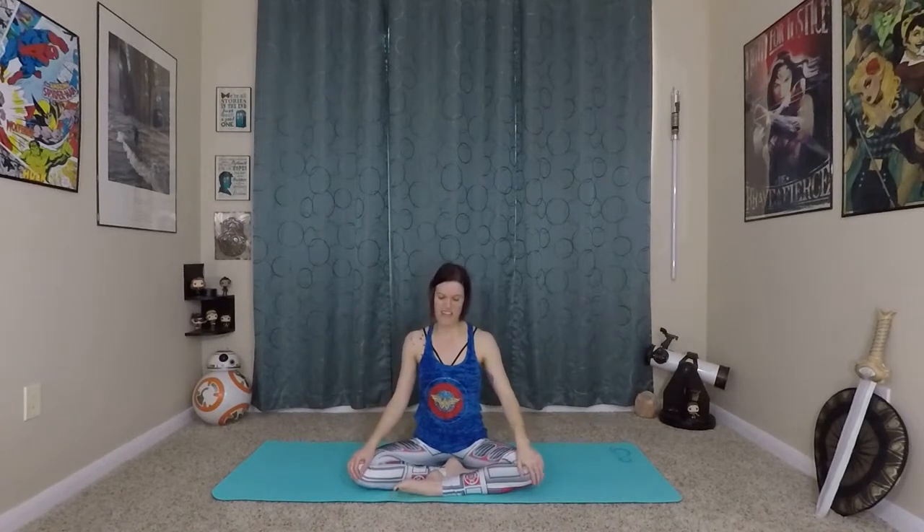Very nice, gently release that. Now we'll switch legs — left leg is now in front, still in that easy seat position. Getting back into our Mula Bandha breath. Inhale, exhale. Think about expanding your low belly in a 360-degree direction, then exhale, squeezing everything in and up.